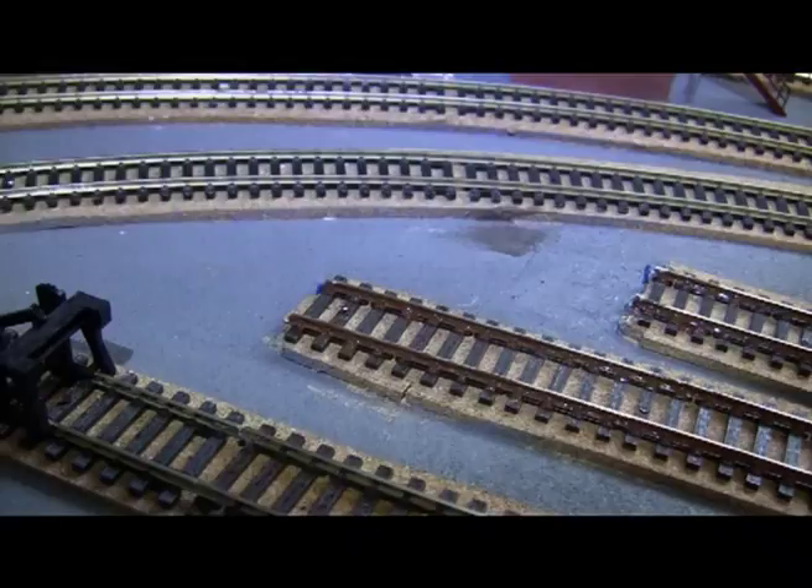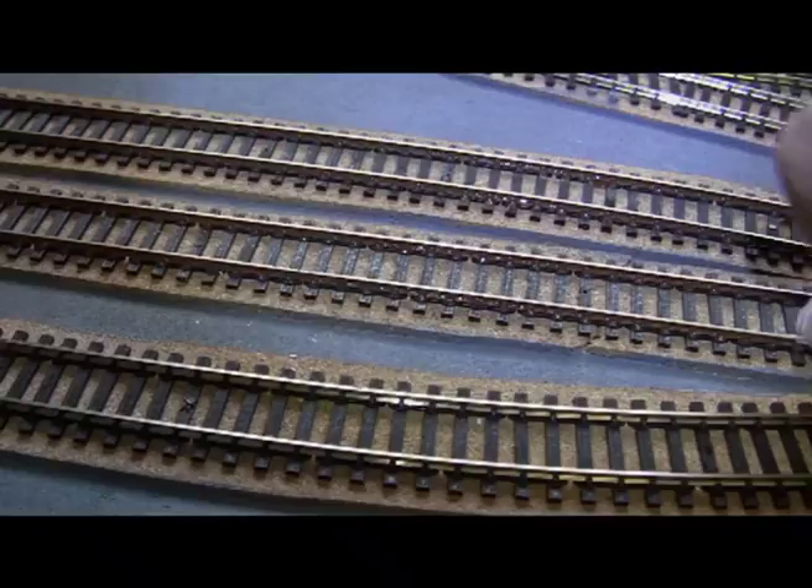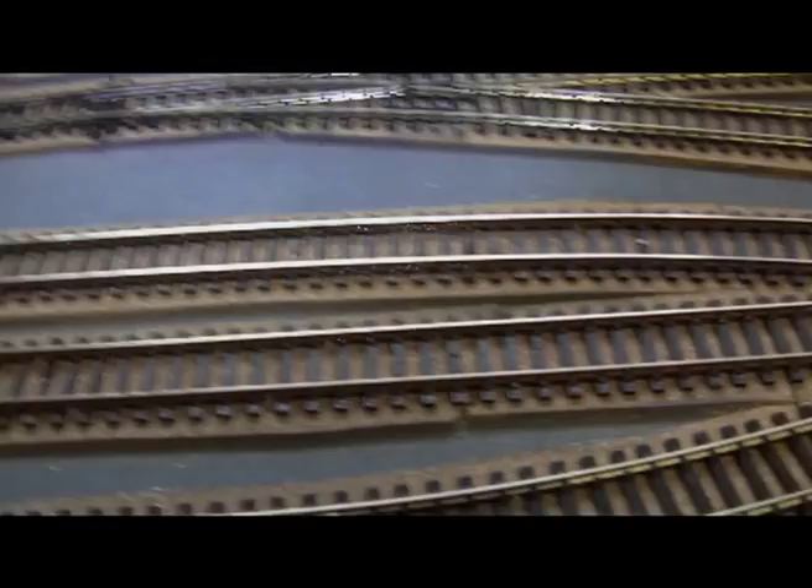Just wipe the top of the rail now, stop the old finger. Job's done.